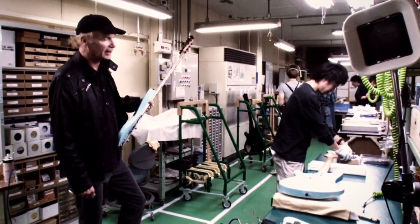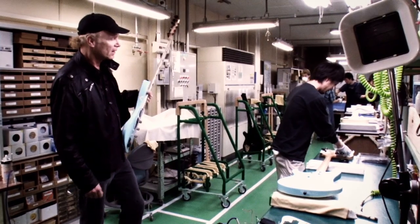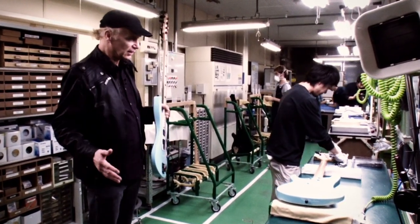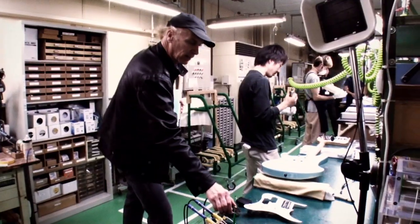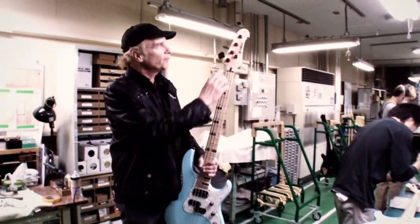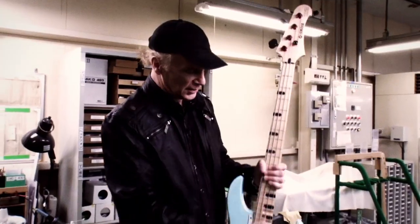Final assembly. This gentleman's putting the tuners on, including the hip shot detuner. All the features that the bass has, other than the neck and body, are now assembled at this point. On the headstock end, he's assembling the tuners, the string holder, and the hip shot detuner. The nut was already assembled at the end of the fretting.